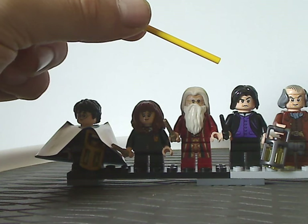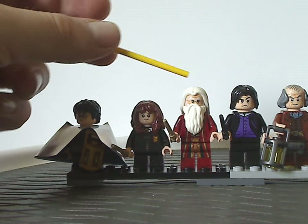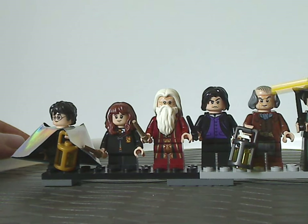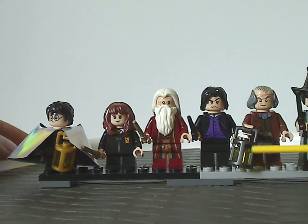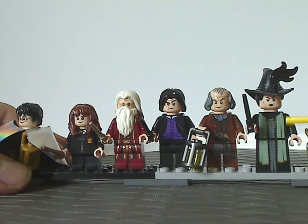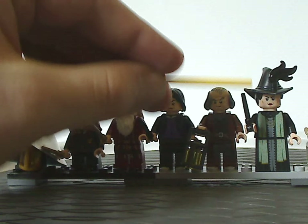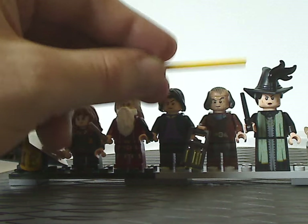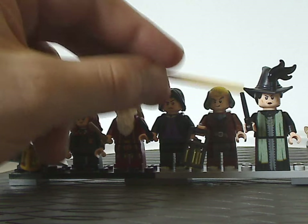And next is Severus Snape, same as he's been for a few years, since around 2018 or so. And then next is Argus Filch, also the same as previous sets, and also holding the lantern piece. And lastly is Professor McGonagall, an all new exclusive variant which we haven't gotten before, with the newer style witch hat piece that you can put a knight's plume onto. The torso print and leg printing all look great, and the face printing is also great.